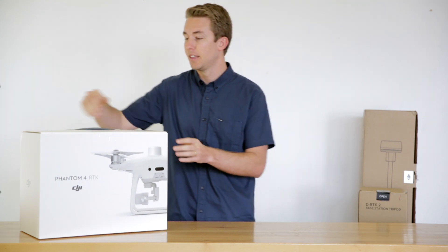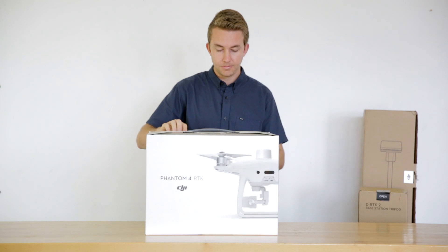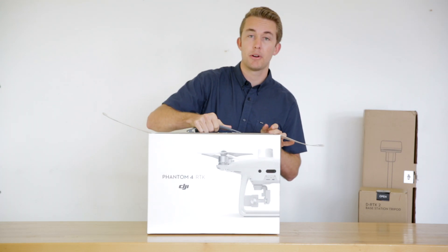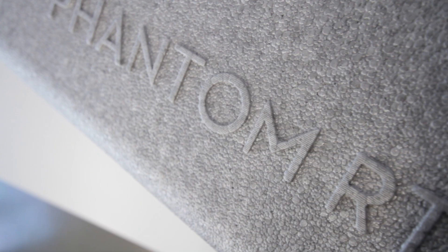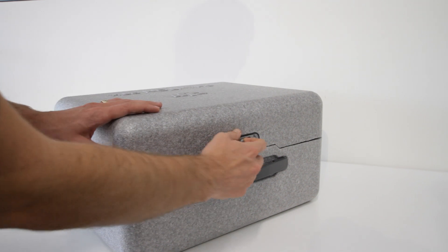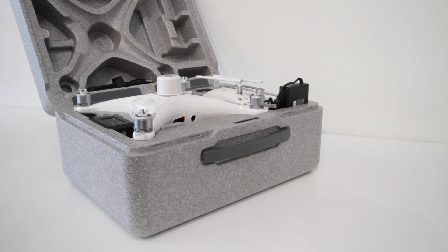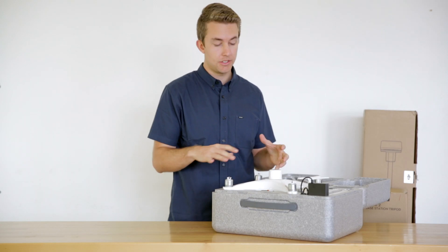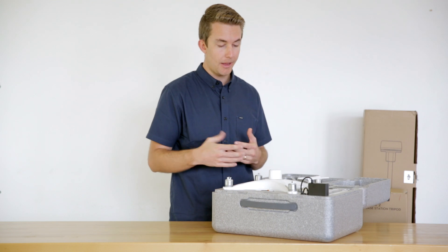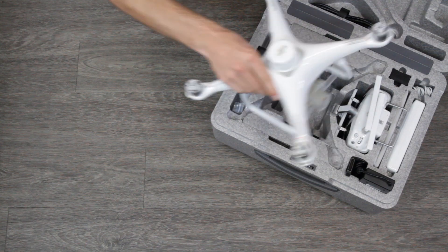Let's start with the drone. Similar to the Phantom 4 Pro, you're going to get this foam case. If you're just ordering the Phantom 4 RTK combo by itself without the SurveyPro package, you'll get this foam case. Everything fits inside this case, and you're going to be able to carry just a couple of extra batteries. So we'll start by taking out the drone here.